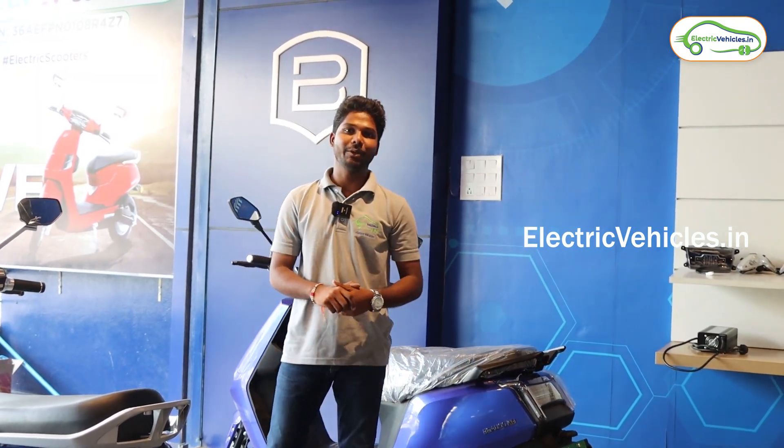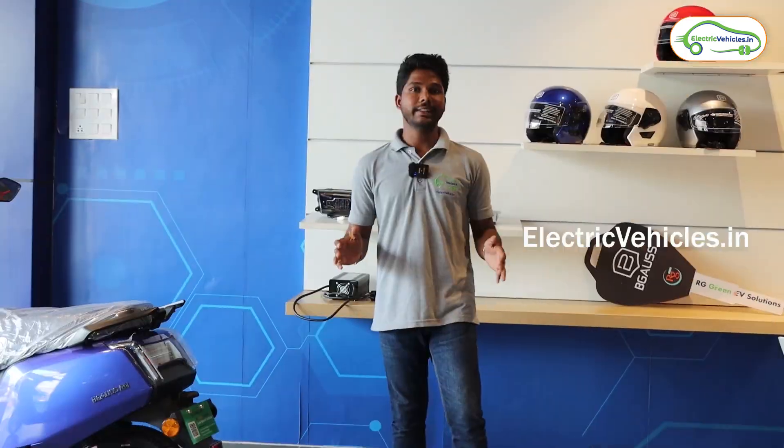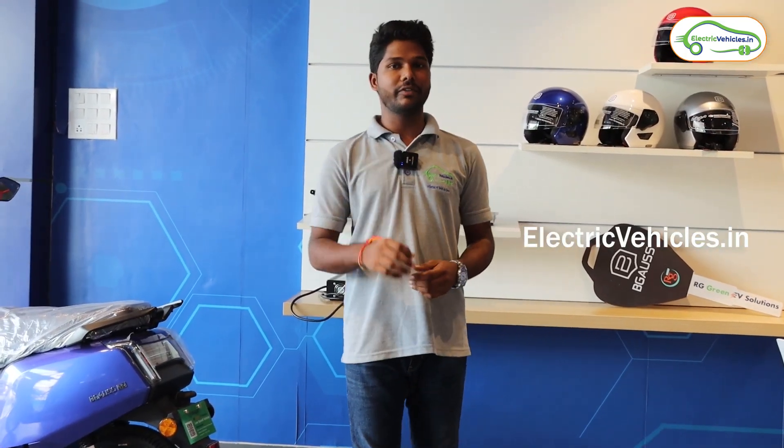Hello everyone, welcome to Electric Vehicles. This is Pawan Kumar. Currently, I am here at Bigos showroom which is located at Gachibowli, Hyderabad. In this video, I am going to do a test ride for the Bigos D15 Pro electric scooter.